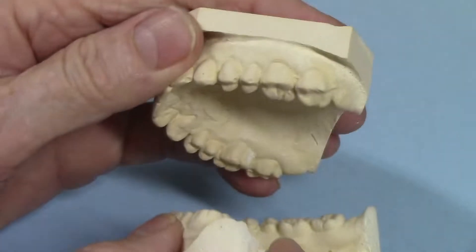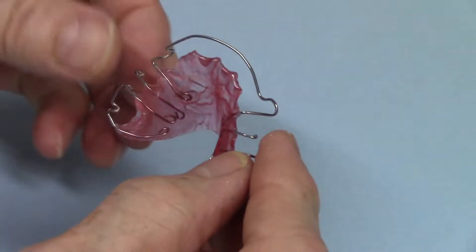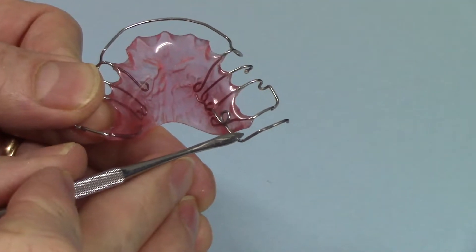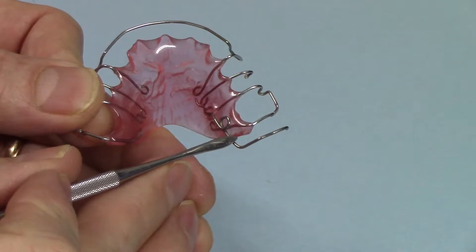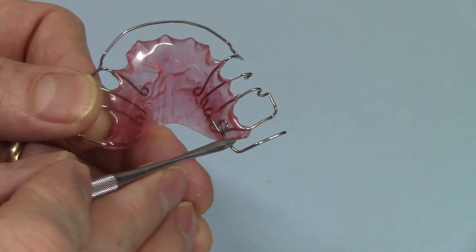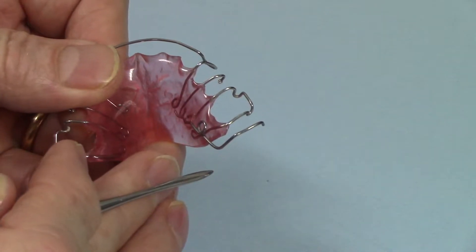They wanted a removable appliance, so what I came up with was a modified retainer with a spring. This is the 032 beta-3 titanium wire — I wanted it to be nice and strong yet resilient. It needed some good resiliency because this is a removable appliance; I didn't want the spring to be so strong that it would dislodge the appliance.